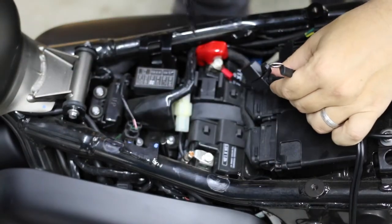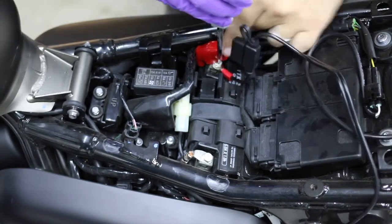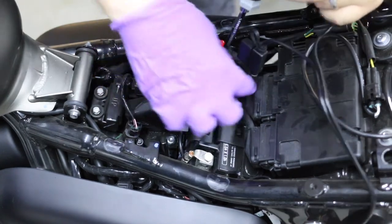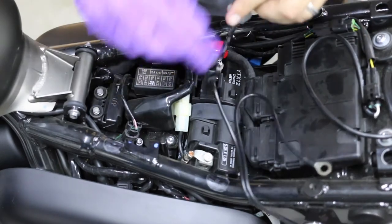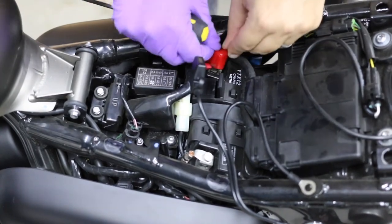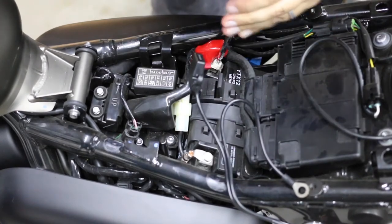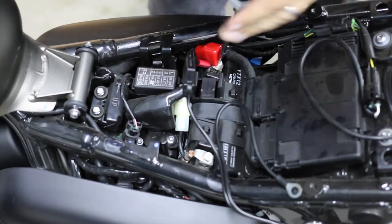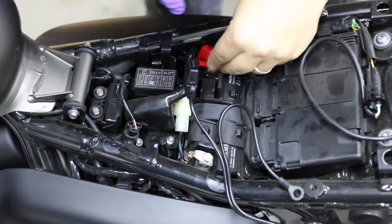I'm just going to take this negative — I might want to turn this to the left. I'm just going to rotate this a little bit. Okay, tight. There we go, that's better. Just cover it with the red rubber seal a little bit.